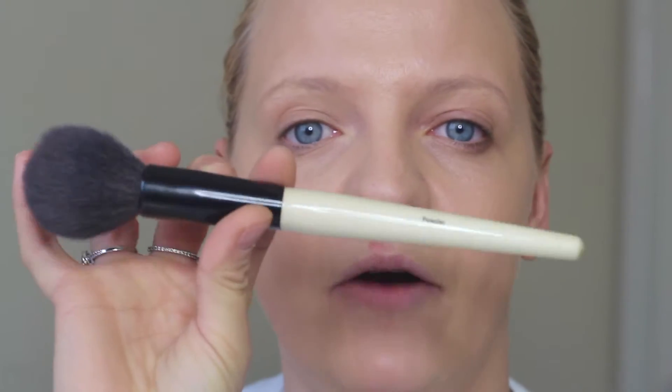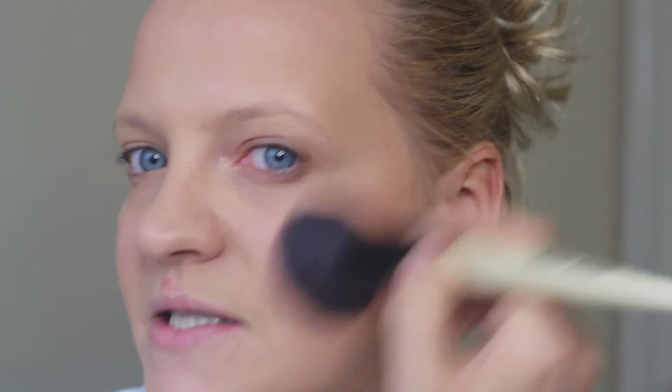For bronzer I'm going to use the Bobbi Brown Golden Light Bronzer. It's the perfect bronzer for my skin color — not too orange, too brown, or too light. It's matte. I'm using the Bobbi Brown powder brush, dusting off the excess, and I'm not going to contour — I'm literally just going to warm up my skin where the sun would naturally hit, since we haven't got sun at the moment.